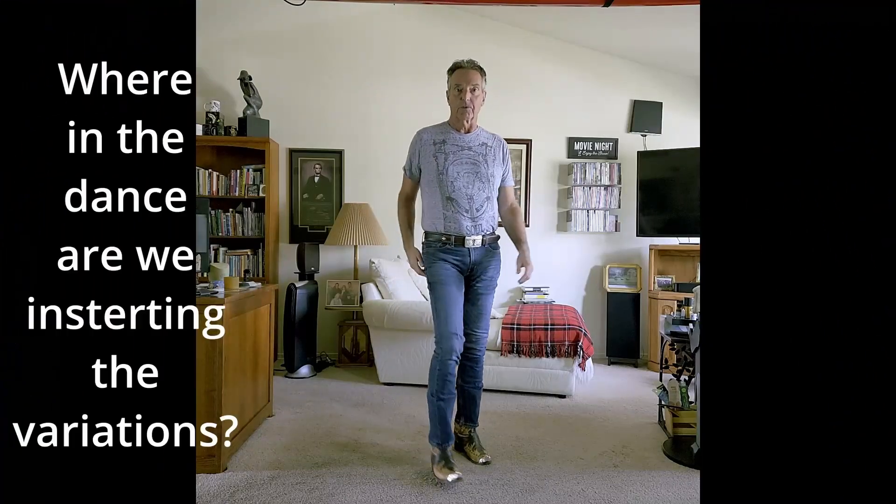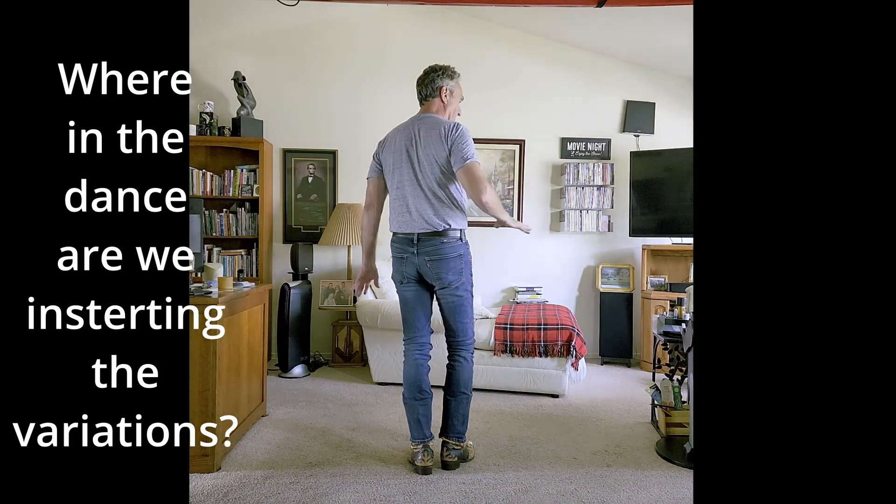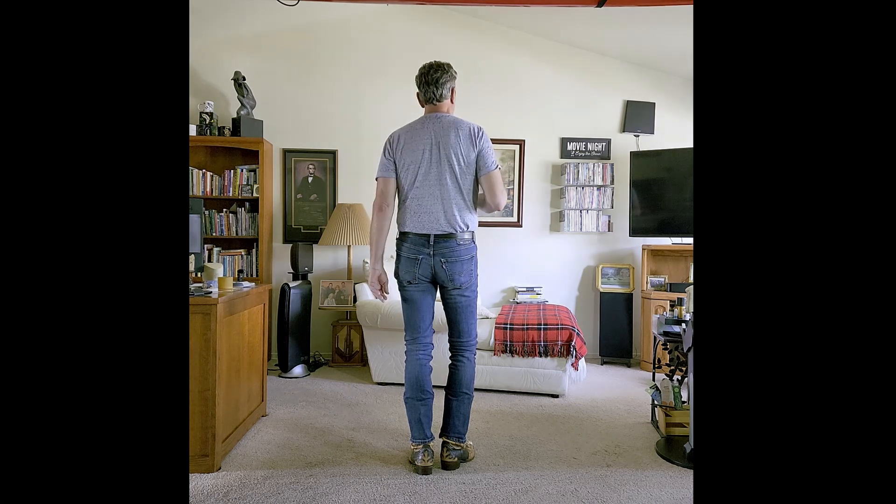These variations are four counts, and here are the four counts that the variations replace. I'll dance up to the point where the four counts are. So in the electric slide, we start with the vine right: